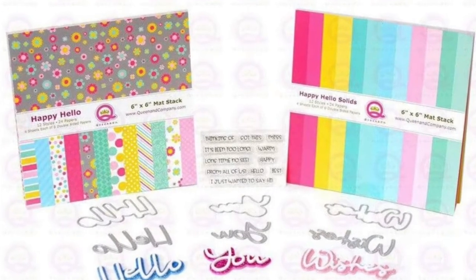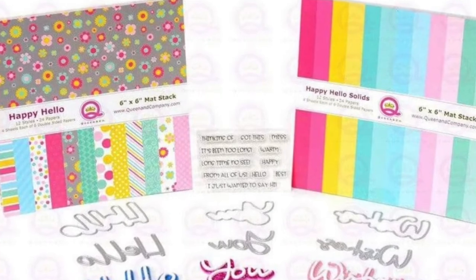Hi, it's Demo Donna here with Queen & Company, and I'm going to show you a quick and easy fun card using the Hello Sentiment Stacker. This is a great kit.